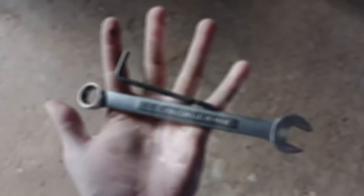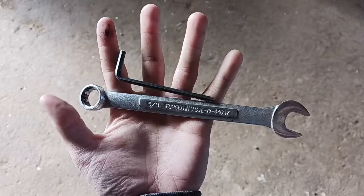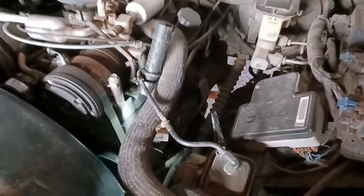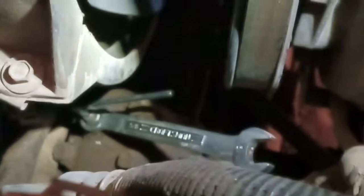Try and get down in there to show you how to do that. The tools you'll need will be a 5/8 wrench and a 3/16 Allen hex. I've got my flashlight set up there so you guys can see. We got the 5/8 wrench on the nut and then the 3/16 Allen inside — this is how it should be set up.